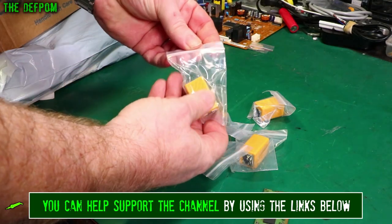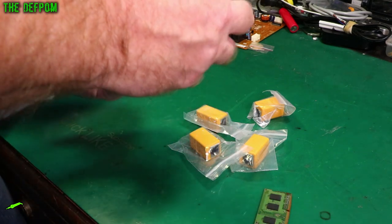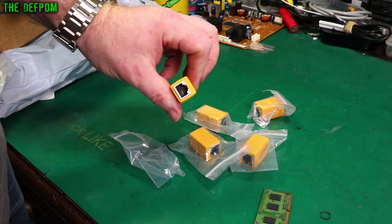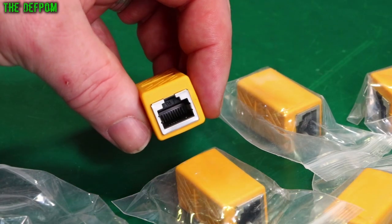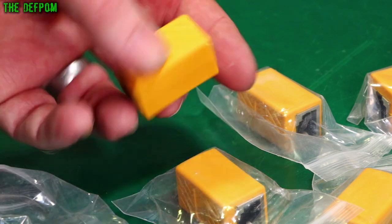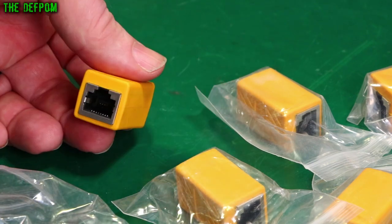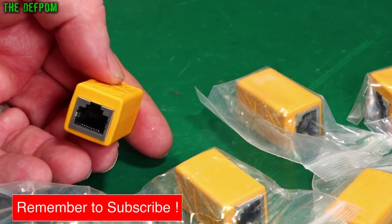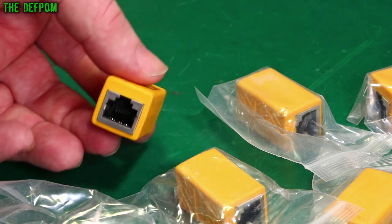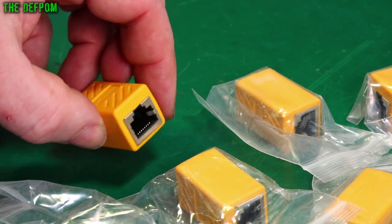Alright, these are some Ethernet joiners - RJ45 joiners. It's just a female-to-female joiner. So if you've got two cables and you've got older cables which are maybe not quite long enough, you can join another cable on the end. Now obviously ideally you don't do that, but in some situations having some of these will get you out of trouble. I had one, used it, and thought I'd better get some more.